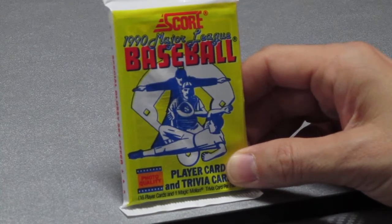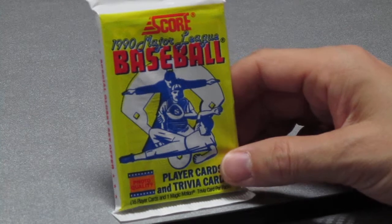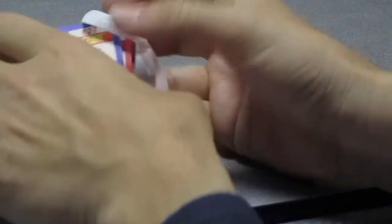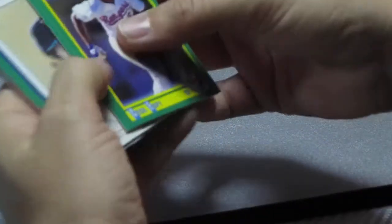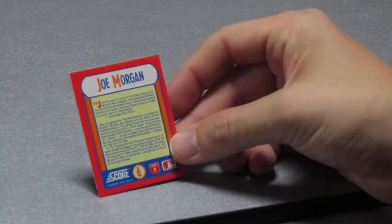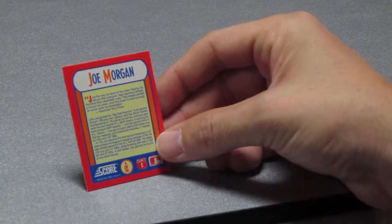Hi everybody and welcome to Baseball Buddies! I'm making my debut here with the 1990 Score baseball cards. This is a beautiful pack and we're going to get right to it and open it up. These cards have great photos on the back as well as full photos on the front, and they also have an insert — this lovely MVP card. On the back of the MVP card it says Joe Morgan, though the writing is very small.